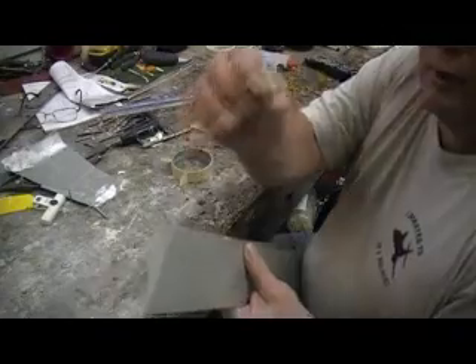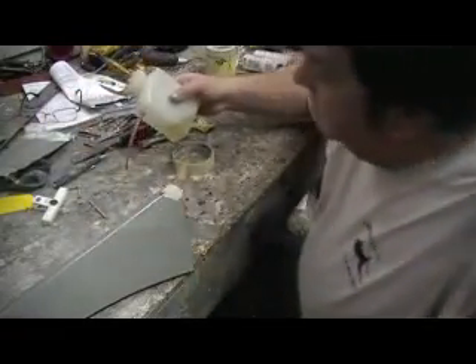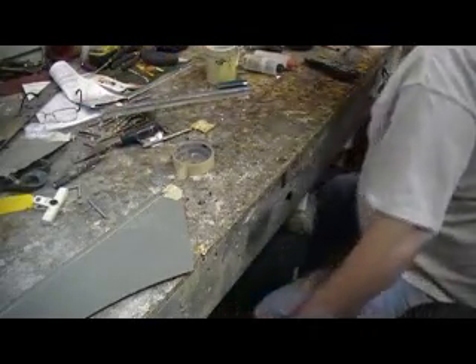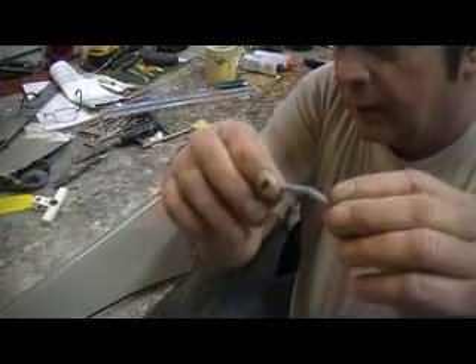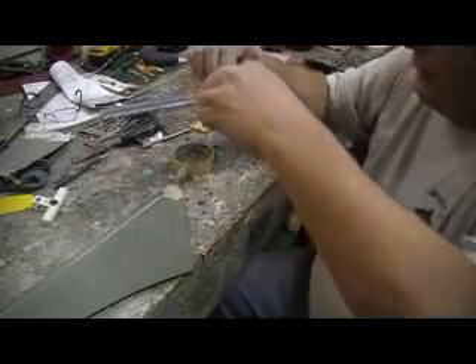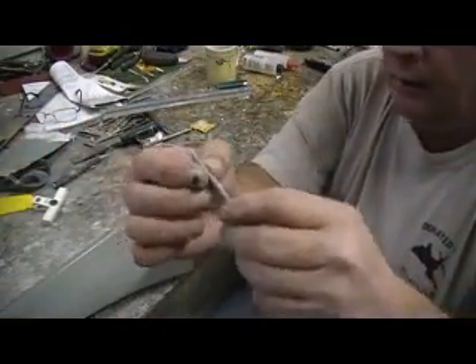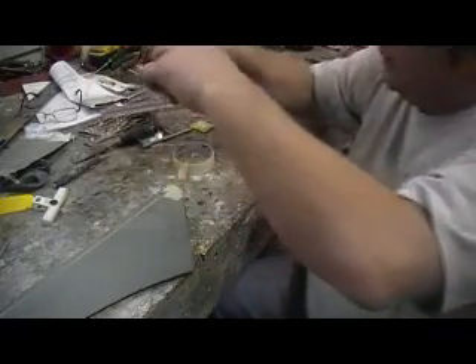I've got these hinges ready to go. The first thing we do — this is just plain old vegetable oil, I use it a lot here in the shop. Just put a little drop down there on the bench. We want to oil this hinge point so that when we stick it in that hole full of epoxy, it does not glue it solid. Take your hinge like this and just touch it in that oil, flop it over and set it down. Do not get any oil on the rest of it — just touch it in that oil, bend it up, and let that oil go down to the bottom side.